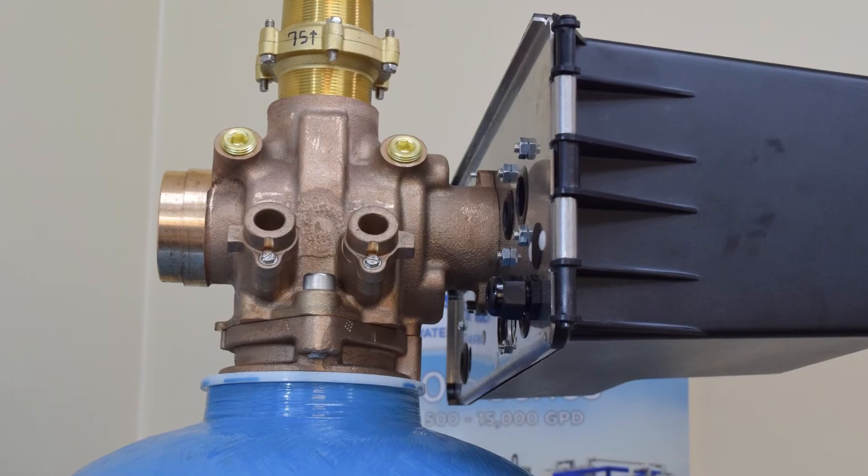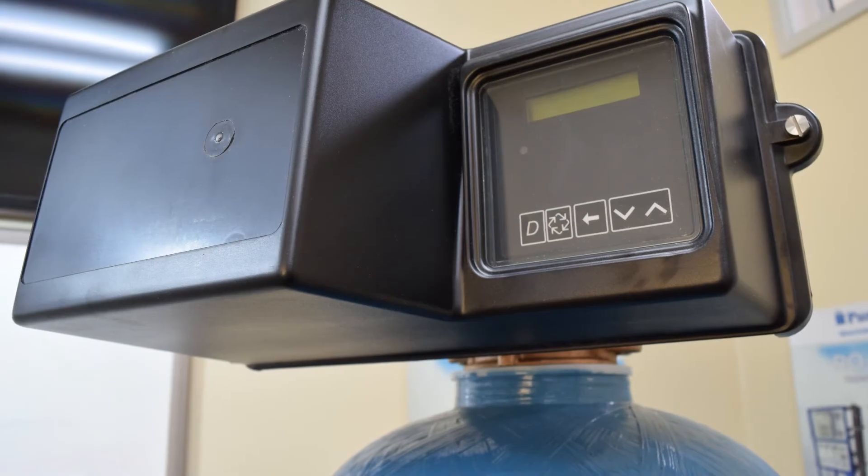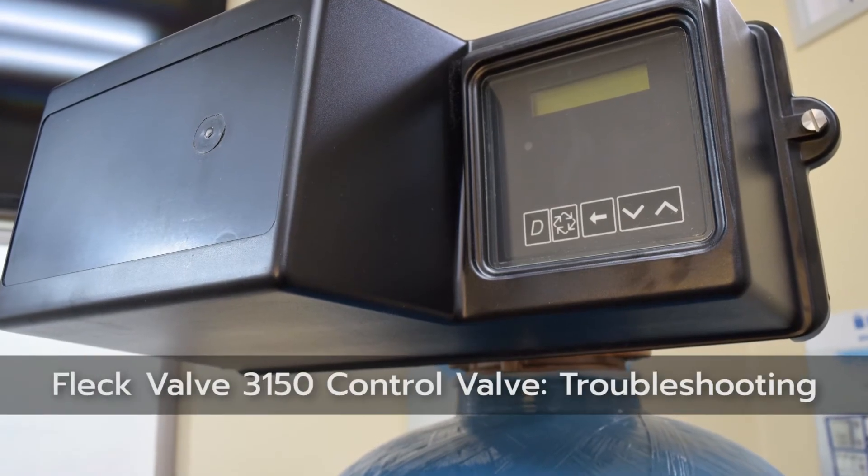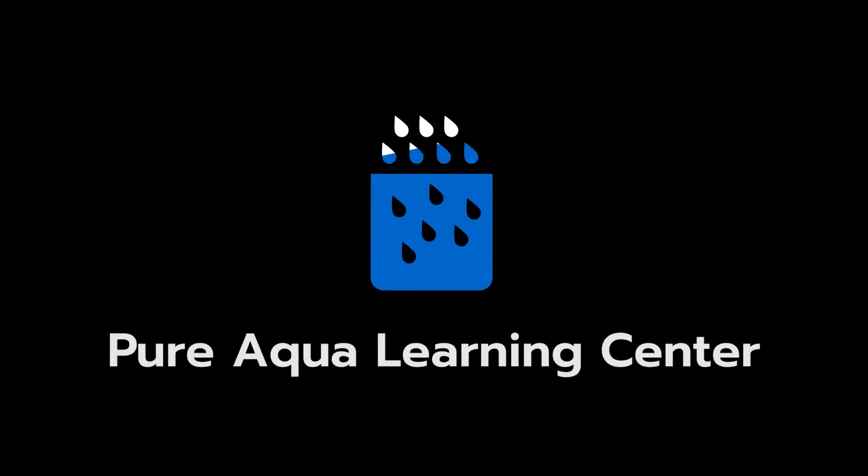That concludes our troubleshooting section for the FLEC 3200 NXT controller. This wraps up our Learning Center video and we thank you for watching.